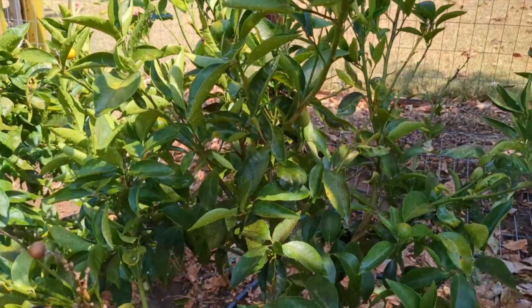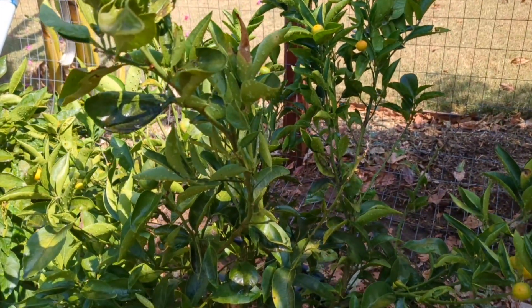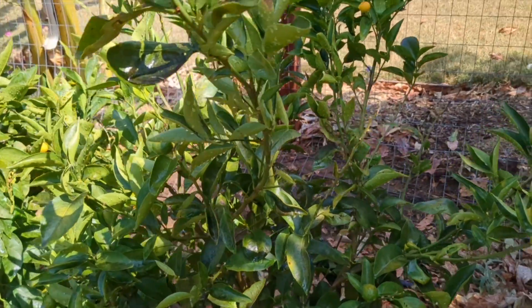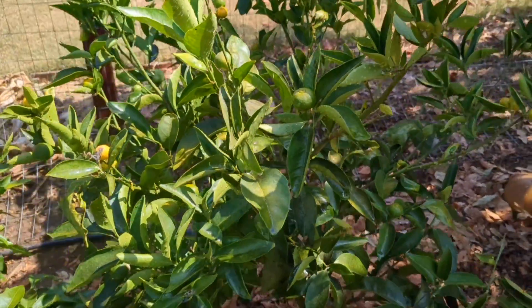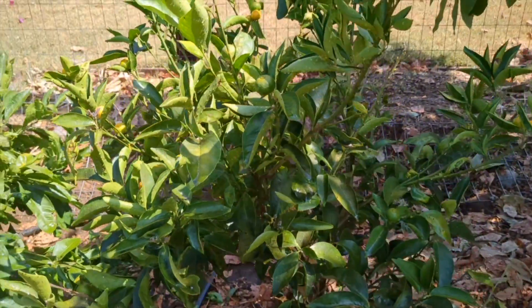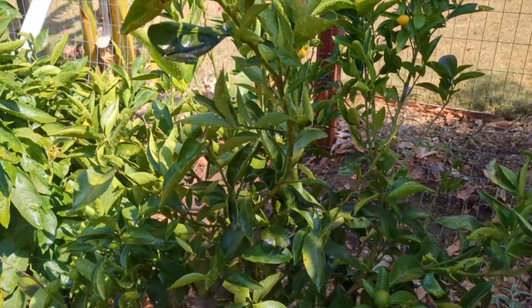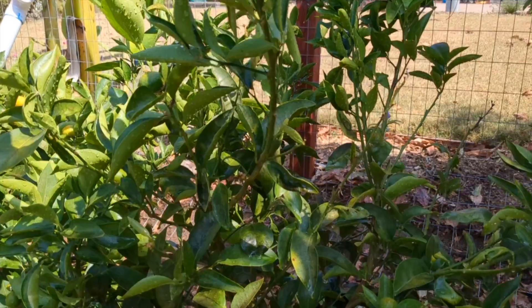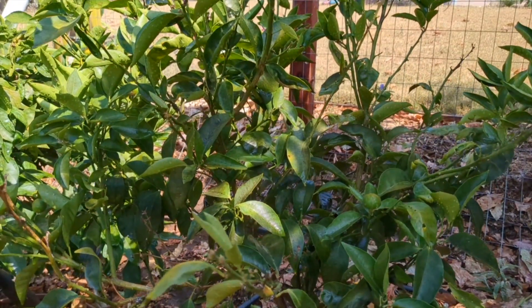This happens it seems like once a year — one or two of my citrus trees gets attacked really hard and the culprit is always Argentine ants. Even though sooty mold grows on the honeydew secreted by insects like aphids, it's the ants that farm the aphids that are actually causing the problem. So if I get rid of the ants, all of these other issues resolve themselves.